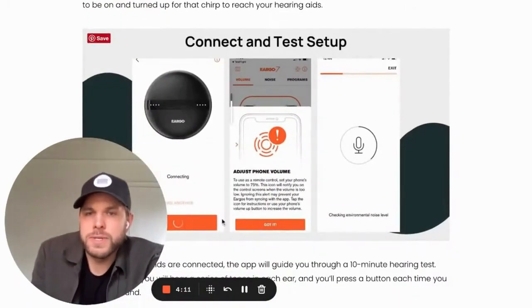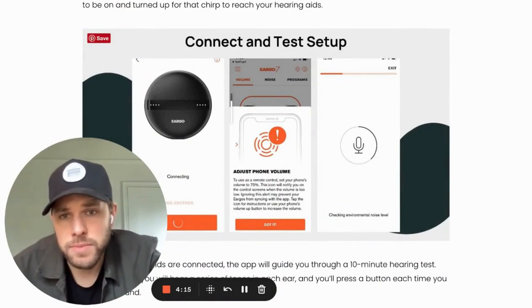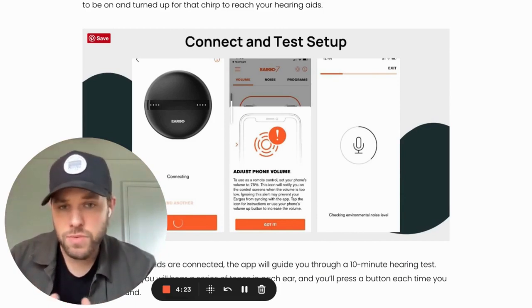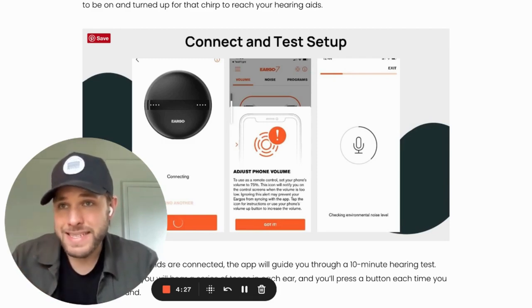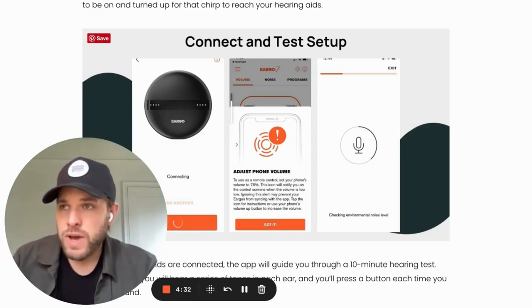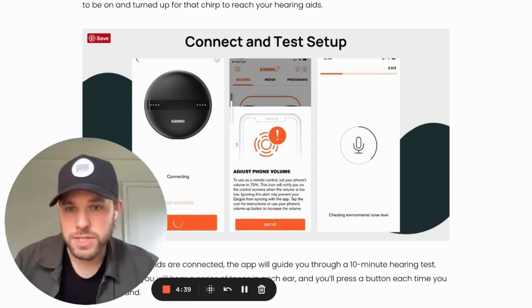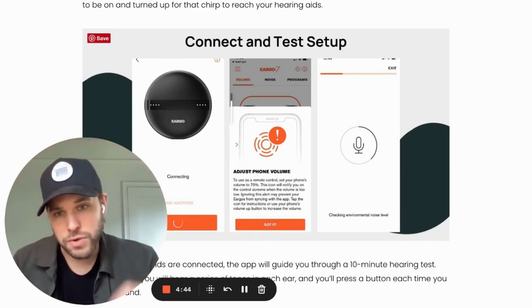Let's talk about app controls. If you get a pair of hearing aids from Eargo, you'll charge them up and then connect them to the Eargo app — I found this process was pretty easy. One thing to note is the app uses high-frequency sounds to communicate with the hearing aids while they're in your ears; it doesn't use Bluetooth. So you have to have your phone volume turned up to about 75%. The app will instruct you to do this, but your phone needs to be at a decent volume in order to talk to your hearing aids.